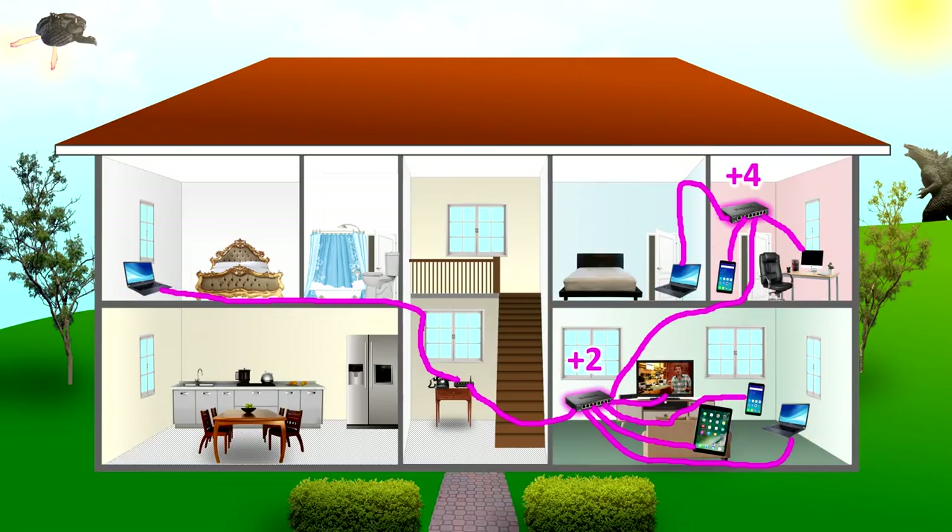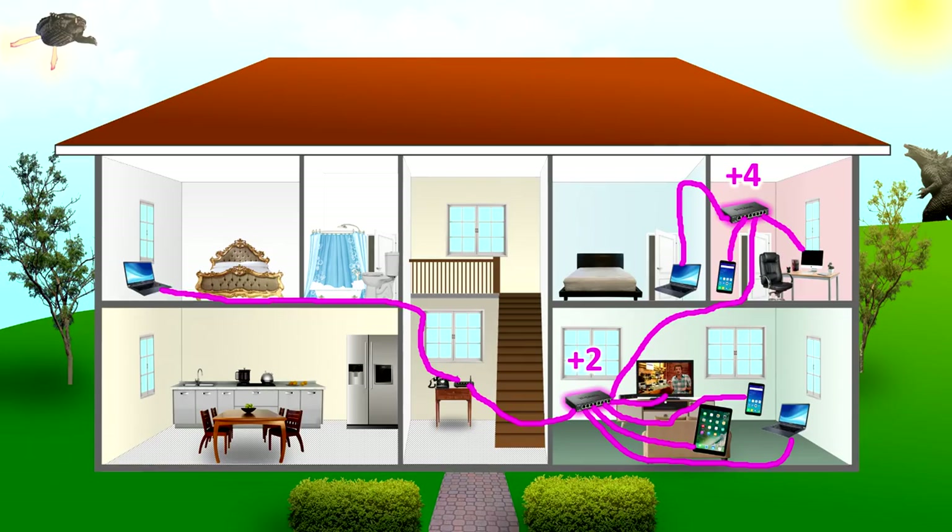In the first video, the solution we came up with was to put a couple of Ethernet switches — one upstairs, one downstairs — and run Ethernet cables to every device, connecting the switches and computers all together to your ISP's box. But as you'll notice, that means you have to run one, two, three cables between rooms, through walls, up through the ceiling, which is not exactly convenient.